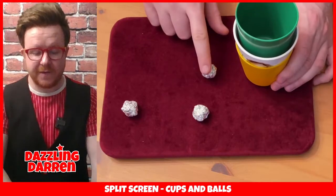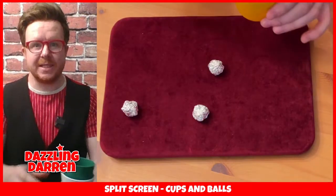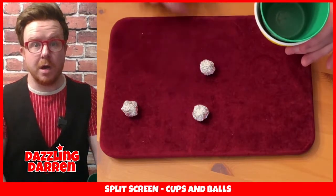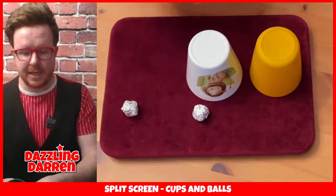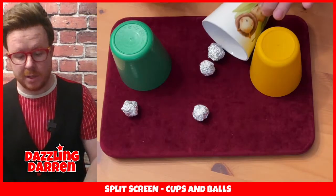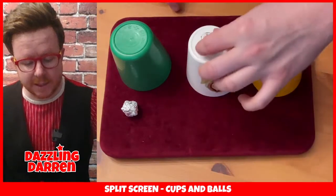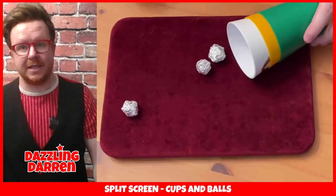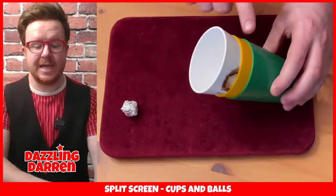Now we're in a position where the first ball has gone through to the table and the secret ball is once again in that middle cup. So you've just got to repeat yourself. The only thing to remember this time is you've got to take this cup in the middle and place the mouth of the cup over this ball. So one cup like that, then the second cup, and the third cup. And remember, the cup that had the sneaky extra ball in goes on top of the one that was already on the table. Take your second ball, place it on top of the cup, cover it up, click your fingers, and you will find that the second ball joins the first ball on the table. And once again, we've got the extra ball that is now inside the middle cup.